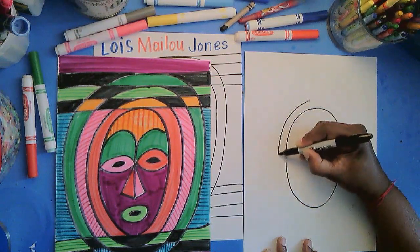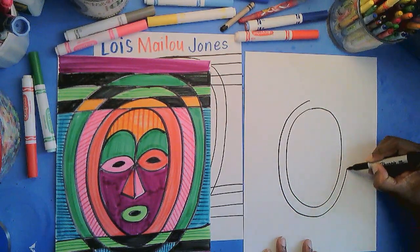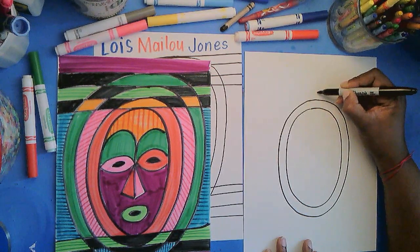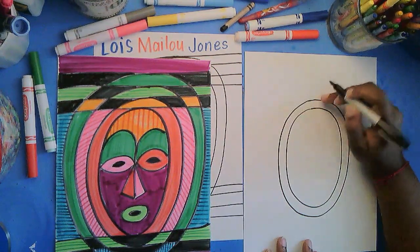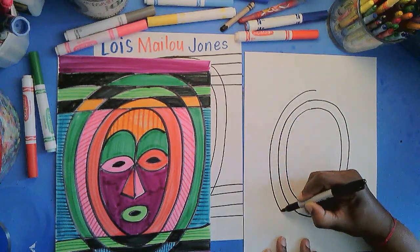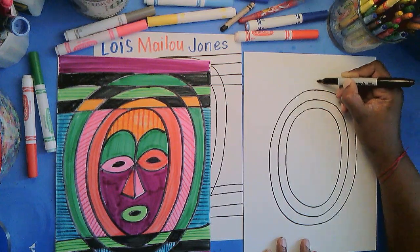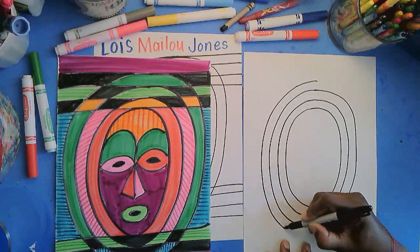Now take your time — I'm not going to say rush on this part. Take your time to make additional ovals around the first one. You're going to make three more ovals. I'm going to take my time so I make sure each oval is about the same distance away from the one I drew before it. Basically you have four ovals nestled inside of one another.